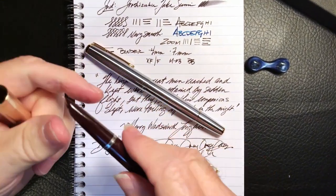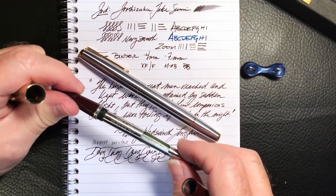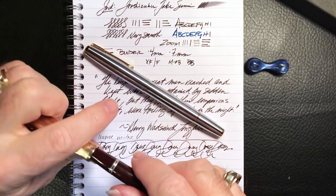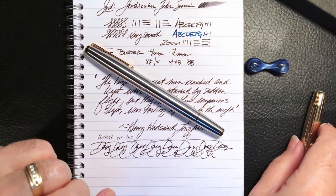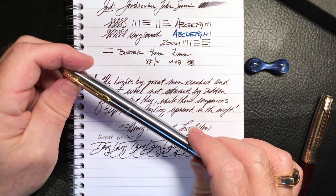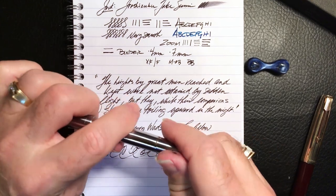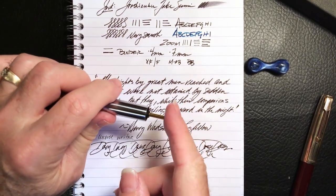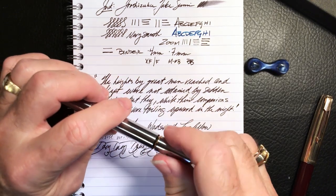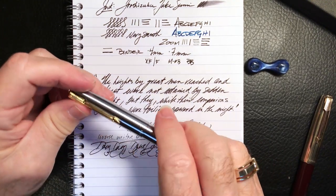I don't quite know how Parker considered the aerometric filling system on the Parker 51 an improvement over the vacuumatic system they had in production since 1933. With modern materials like plastics and silicone that they didn't have in 1941, the vacuumatic might have been an upgrade - but I like this piston: you just pump and pump until you don't hear bubbles anymore and you're full. The pen has excellent ink capacity.